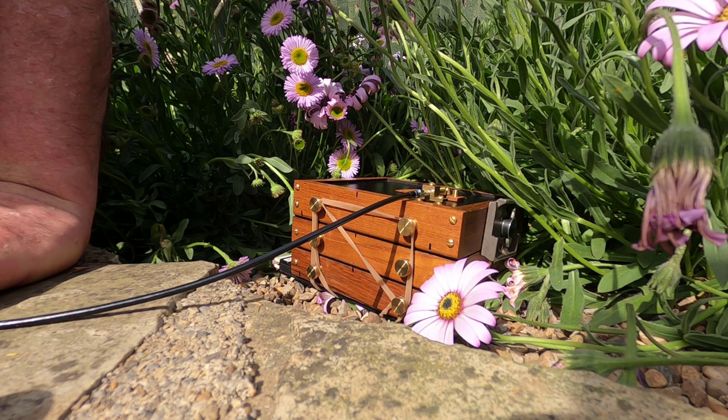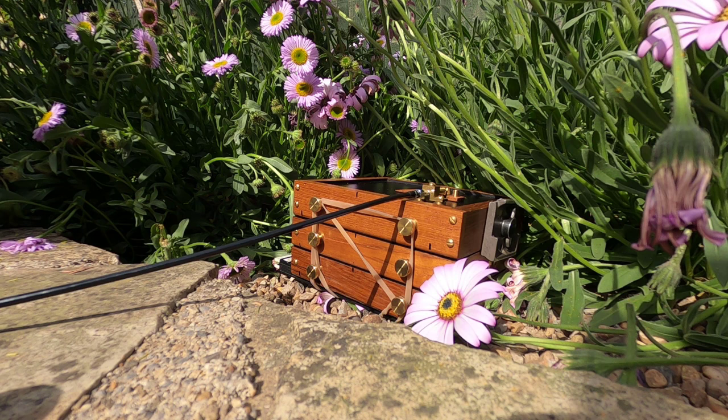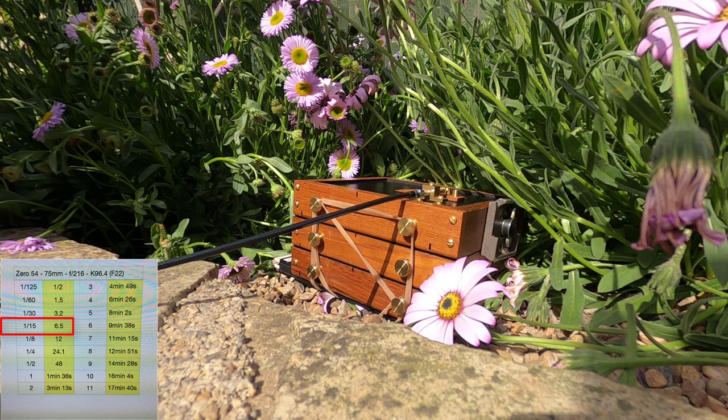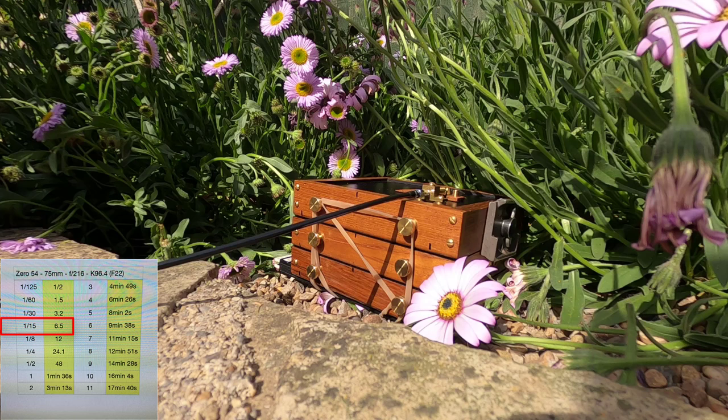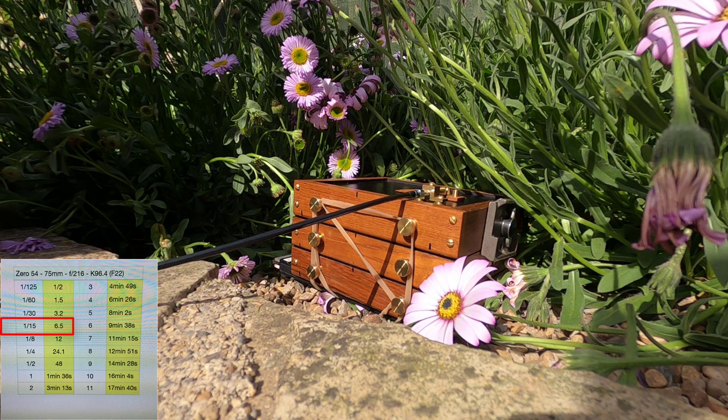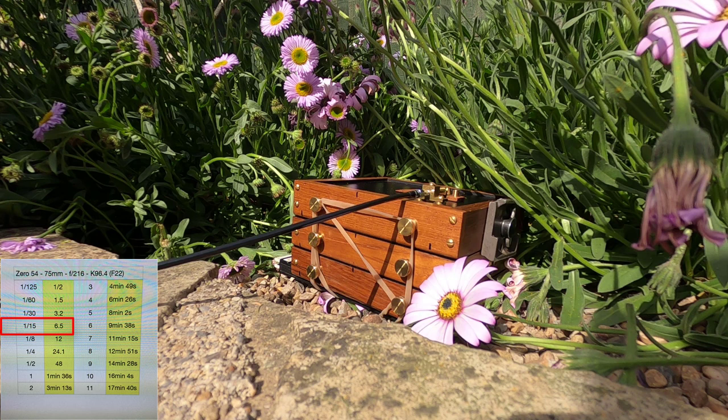Taking the reading, I'm getting 1/15th of a second at near enough f22. The next thing I have to do is check on my phone app — 1/15th of a second is giving me six and a half seconds. That's the reading at the f-stop of this pinhole camera, which is f216. So I've metered at 1/15th of a second f22, and at f216 it's six and a half seconds.